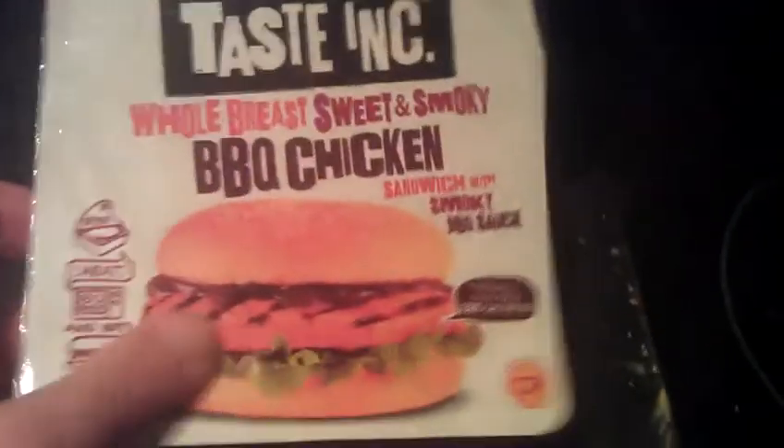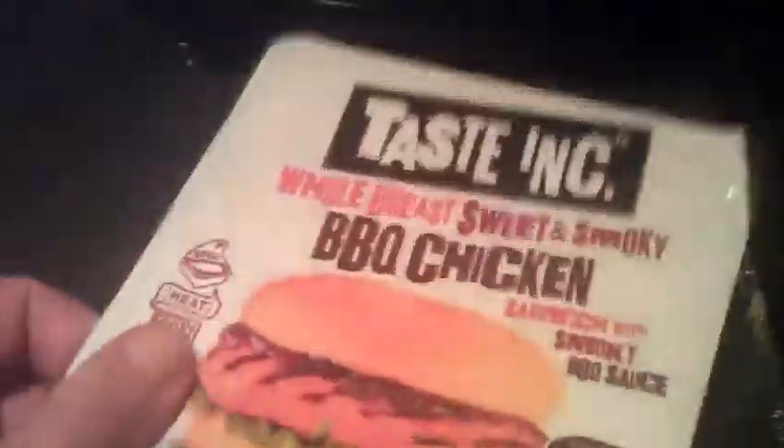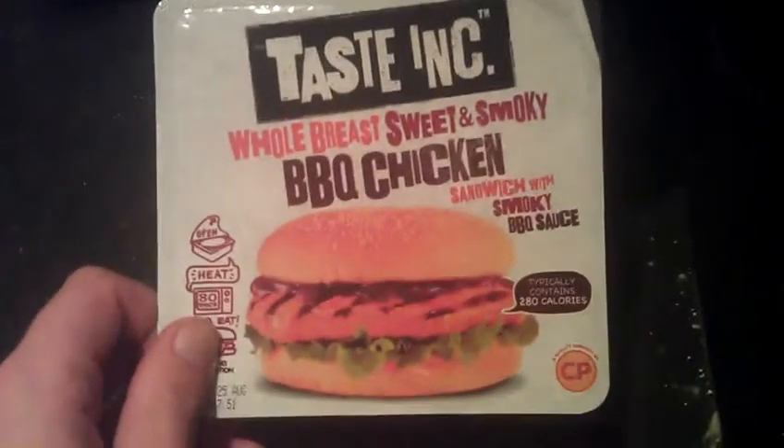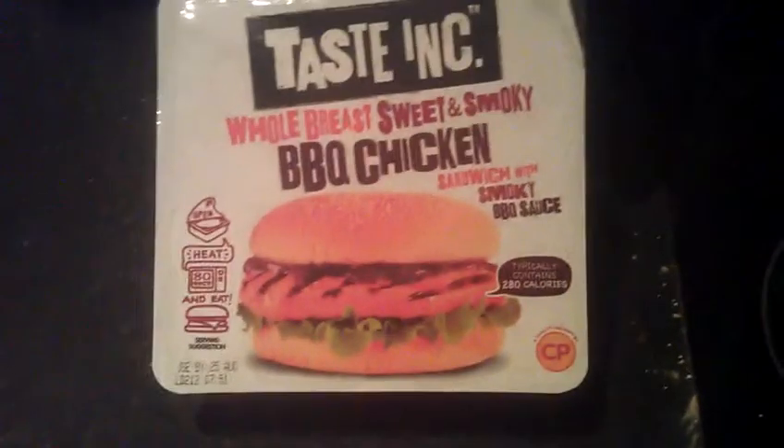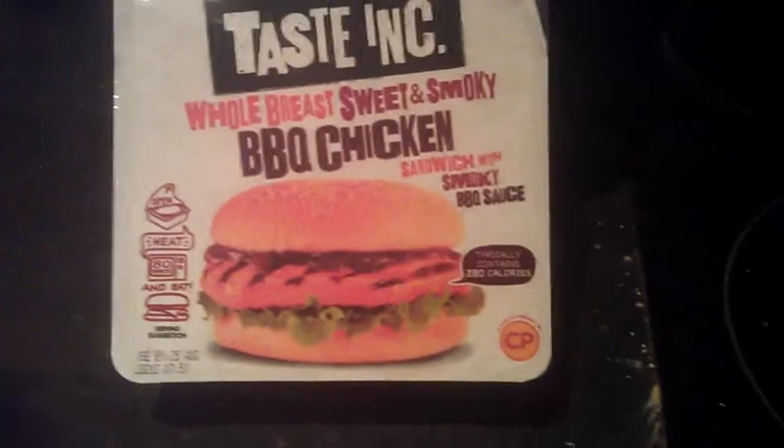The only thing when you're looking at it — it doesn't advertise it — but there's no cheese. And on his one you've got cheese. So I don't know why you don't get cheese in this. Not sure. But it's not a problem, you can add your own.